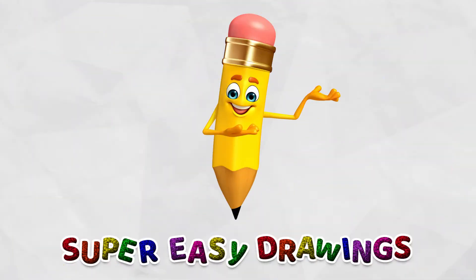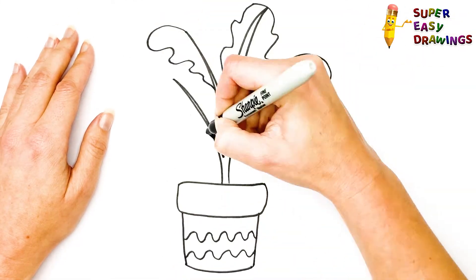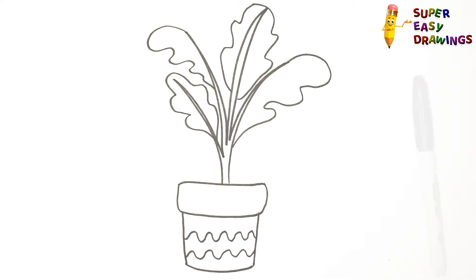Welcome on Super Easy Drawings Channel! Today, I am going to show you how to draw a plant, step by step. Let's start drawing!